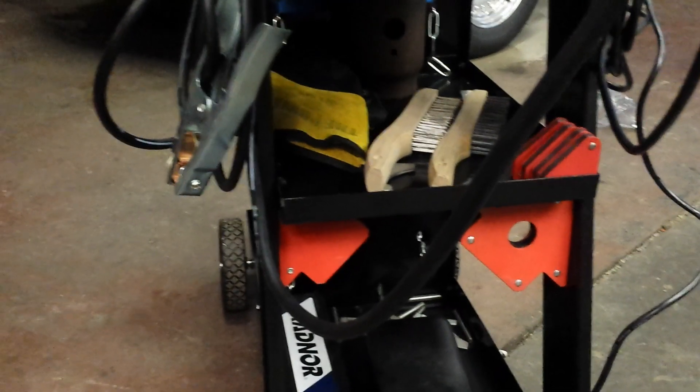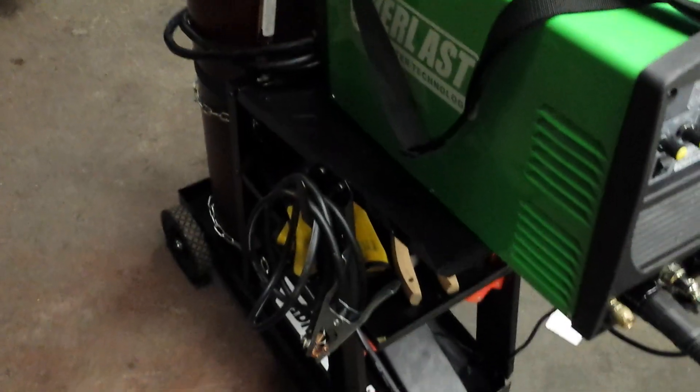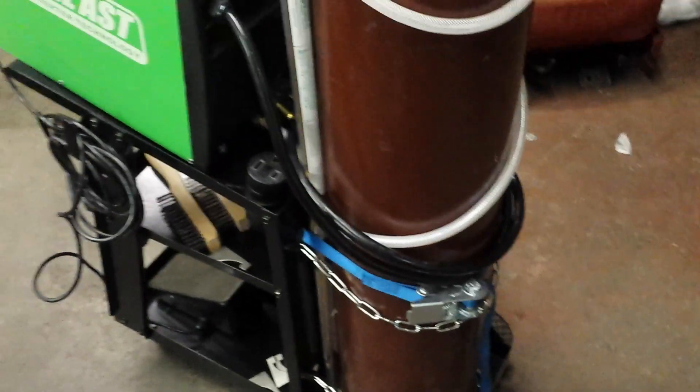I picked up some new TIG gloves and everything since this is my first TIG welder. Overall it seems like a pretty good unit. I just can't wait to get hold of Everlast on Monday to try to get this torch situation straightened out.